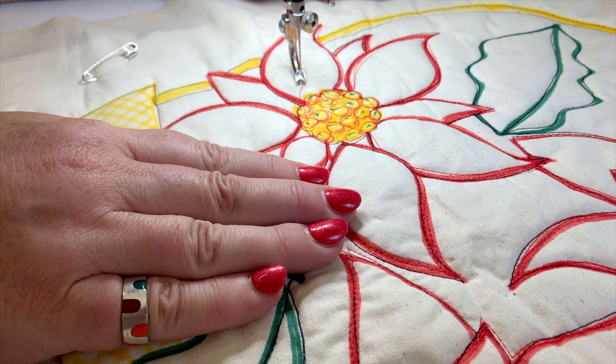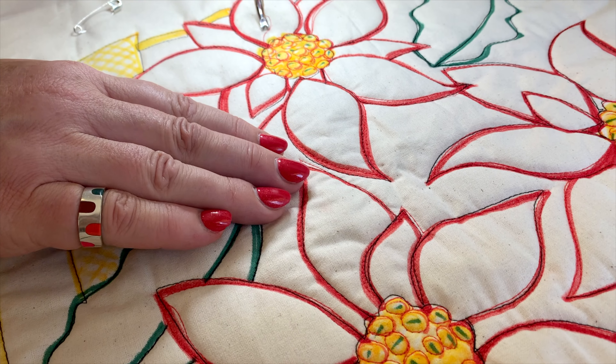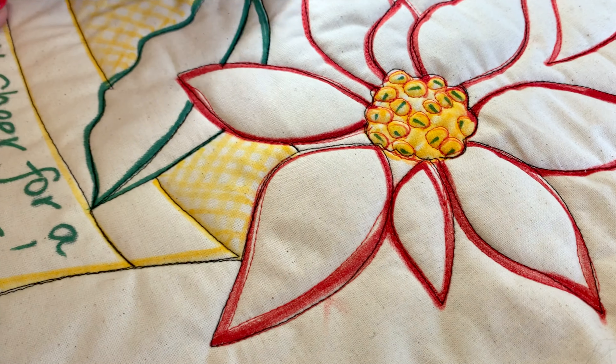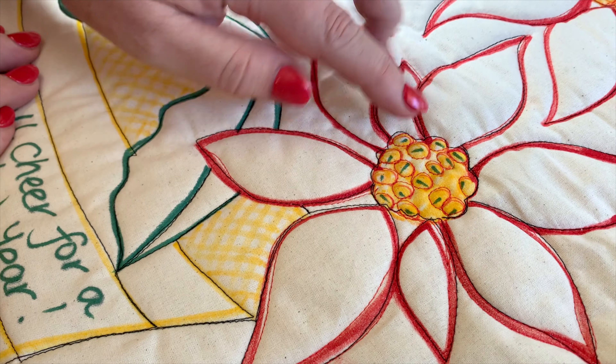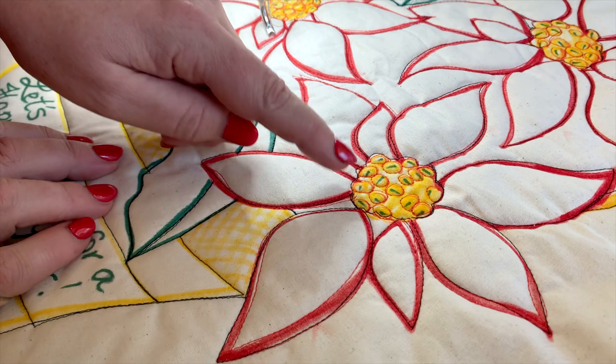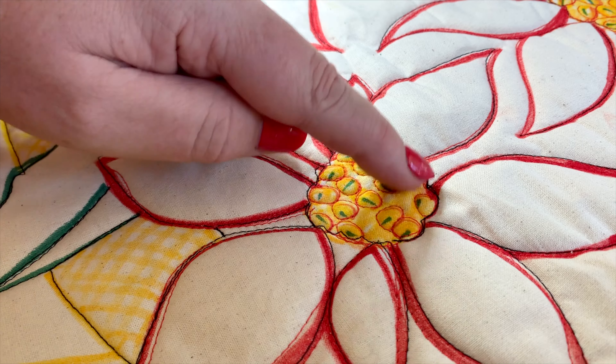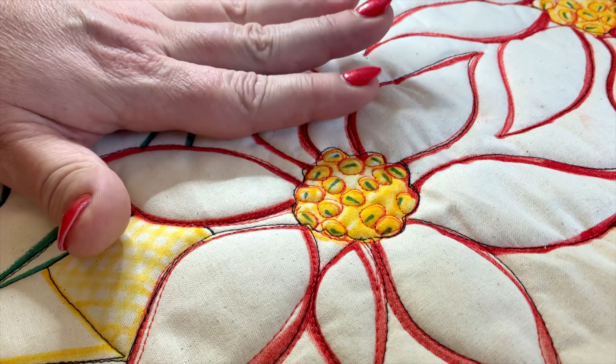I've traced my design onto the calico using those coloured sharpies. I've then sandwiched my piece together and I've stitched around the outline in the black to give the design some real impact. I've also snuck in here with my red thread and already stitched around my little bobbly bits here, and that's giving that some awesome texture.